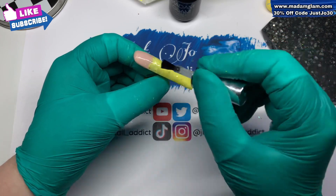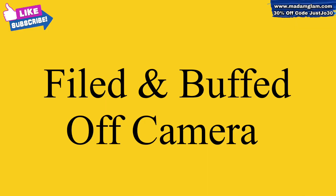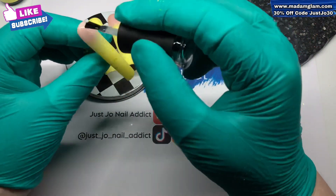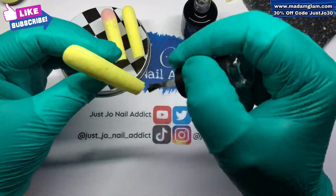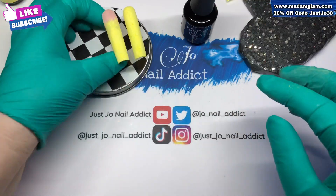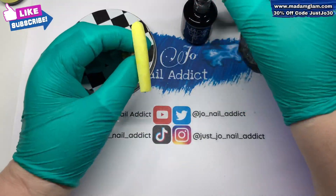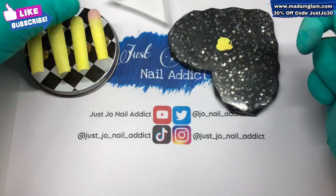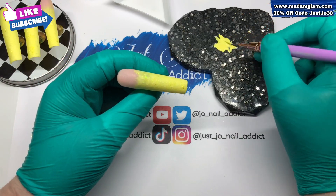I'm gonna put a generous layer of that on all of them - I'll just show you the one. Then I filed and buffed off camera to get it right down to bare minimum, and I've just given them a wipe off quickly with some alcohol. Now we're gonna go in with some velvet matte - I nearly said no-wipe top coat then! No, we're going in with velvet matte, so that will be their final layer on both the nails that look like this.